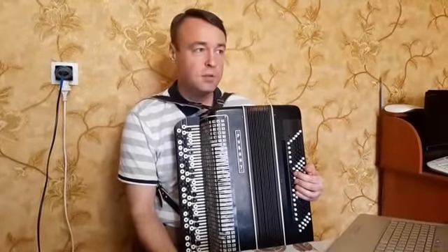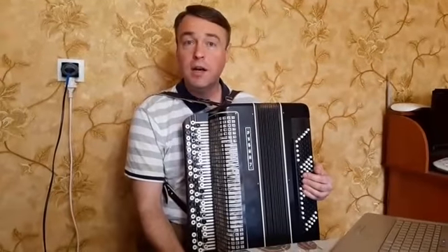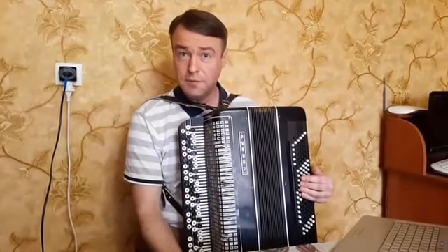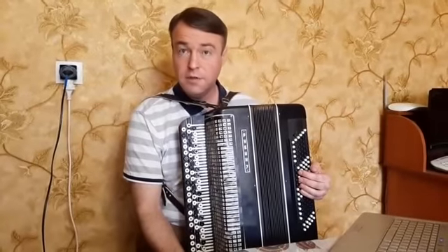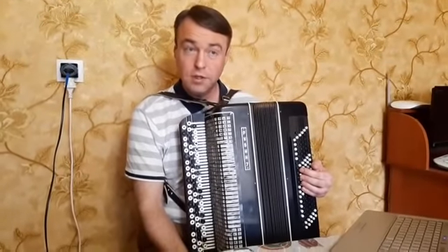Умер он в 1828 году от пандемии брюшного тифа — тогда тоже была пандемия. Умер очень молодым, в 32 года, так как никаких лекарств не было. В то время в Австрийской империи было заболевание наподобие брюшного тифа.